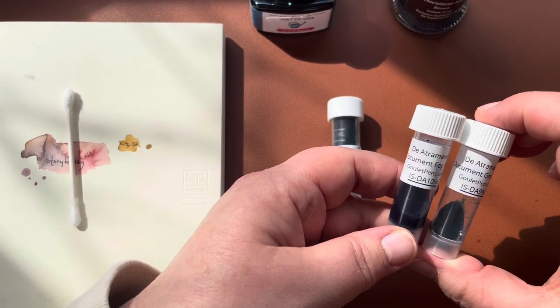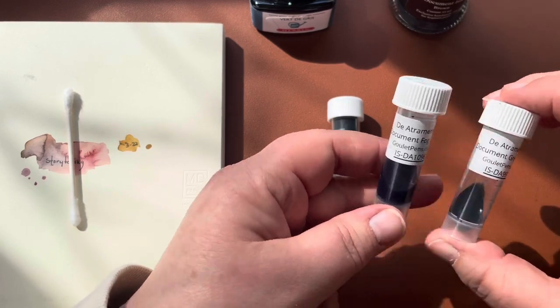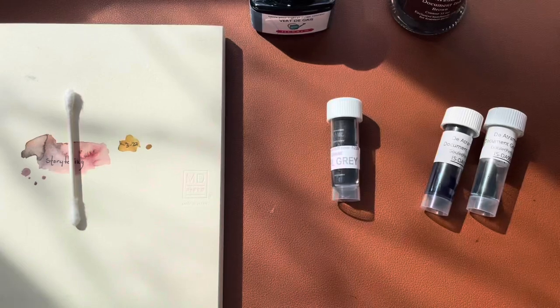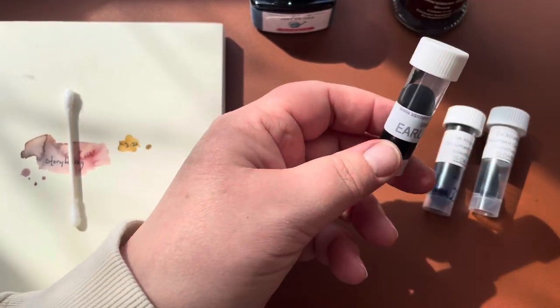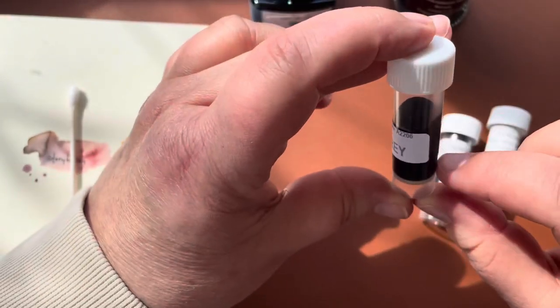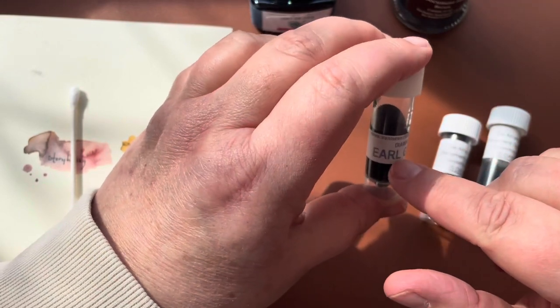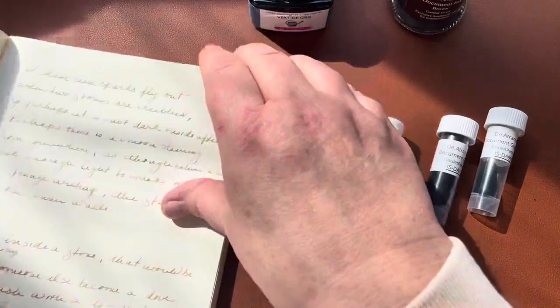Many fountain pen retailers sell samples of ink. I like Goulet — they're really affordable and give you a decent amount to try with so many to choose from. I also purchased a sample from Van Ness Pens; their samples have a little more ink but cost more. This is the Diamine Earl Gray — my friend Agnes told me about this ink and I wanted to try it.